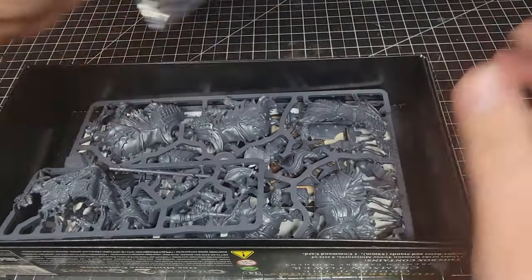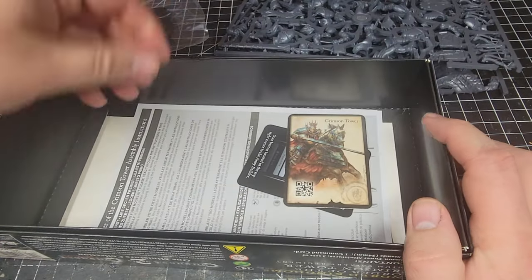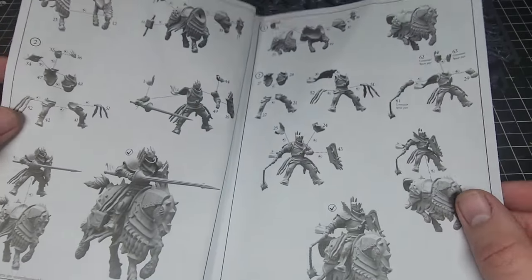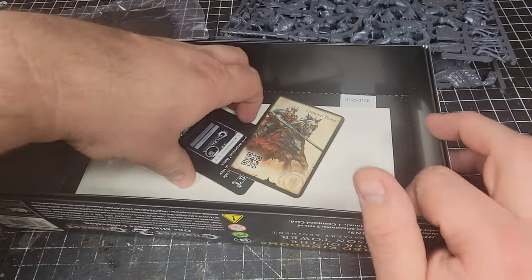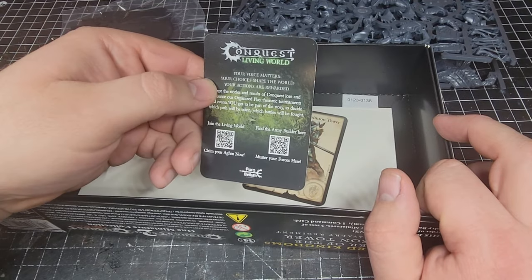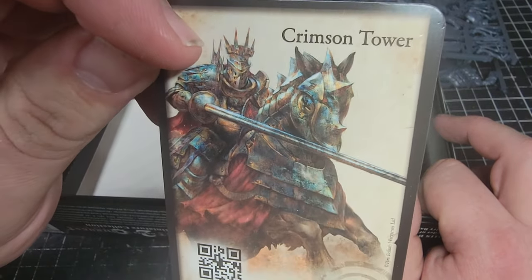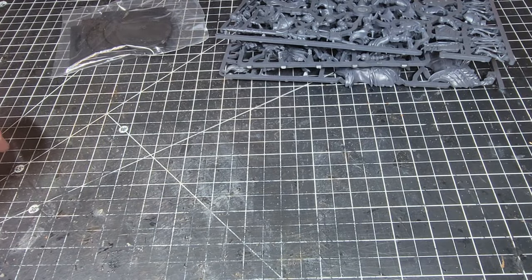We have our bases and our sprues, which we'll take a look at in just a moment. We have our instruction sheet, which is standard. Then we have our usual QR code and living world info card, and then we have our Crimson Tower activation card — very nice artwork on that one. On to the sprues and the models themselves.